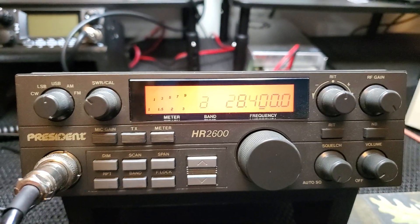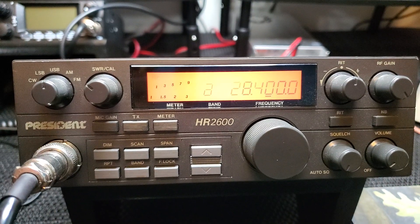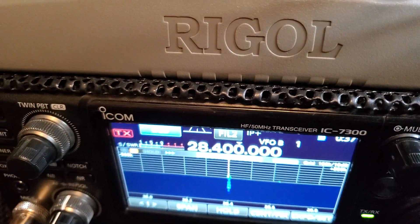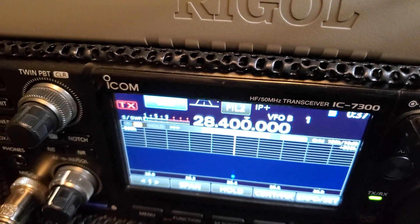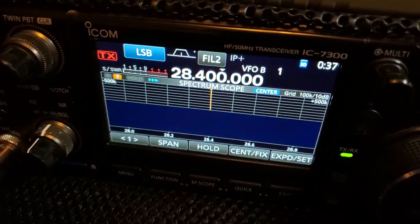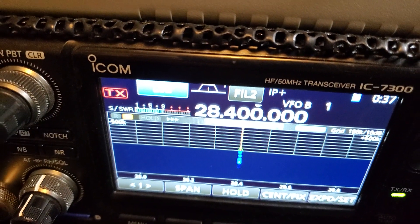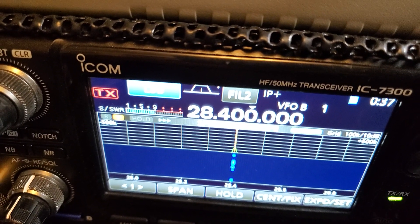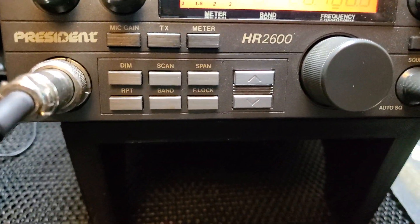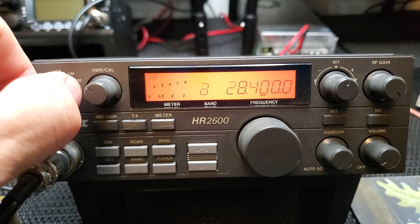It works pretty good. Let's try to listen to it — speaking into the microphone: hello check one two, one two three four five six — it's pretty much right on the money, like it should be. That's upper sideband. Just for the heck of it we'll check lower sideband. Hello check, one two, one two three four five six seven eight nine ten — that one might be a little out of adjustment. But again, this radio is over 30 years old so it may need a little alignment.